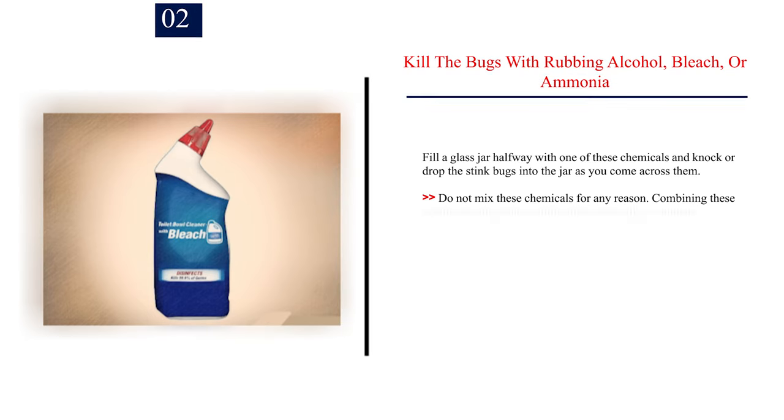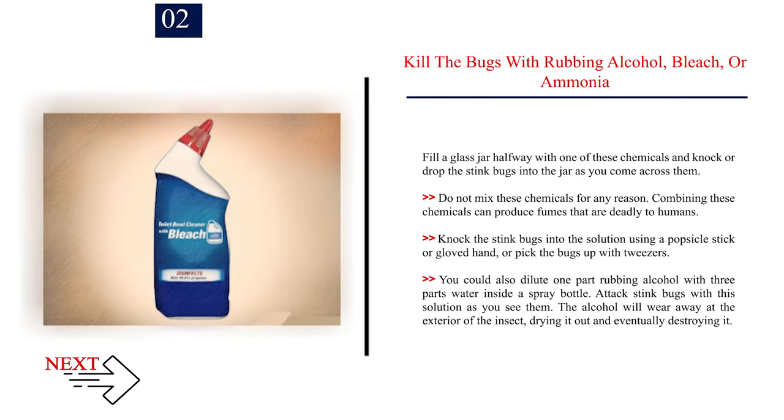Number 2: Kill the bugs with rubbing alcohol, bleach, or ammonia. Fill a glass jar halfway with one of these chemicals and knock or drop the stink bugs into the jar as you come across them. Do not mix these chemicals for any reason — combining them can produce fumes that are deadly to humans. Knock the stink bugs into the solution using a popsicle stick or gloved hand, or pick the bugs up with tweezers. You could also dilute one part rubbing alcohol with three parts water inside a spray bottle and attack stink bugs with this solution as you see them. The alcohol will wear away at the exterior of the insect, drying it out and eventually destroying it.